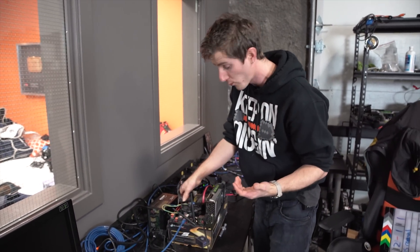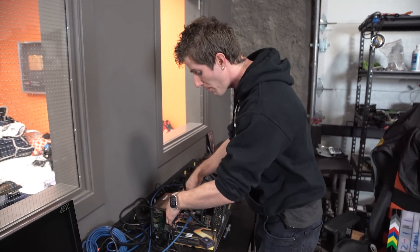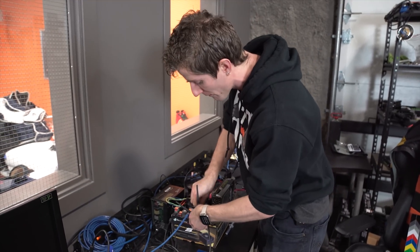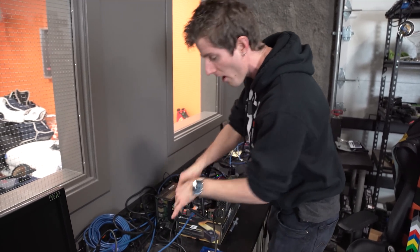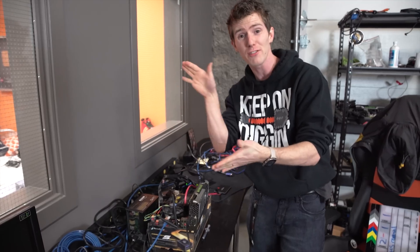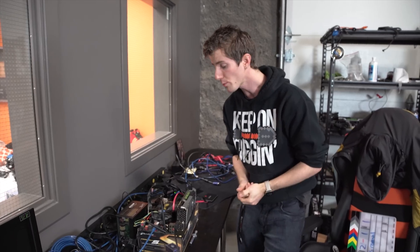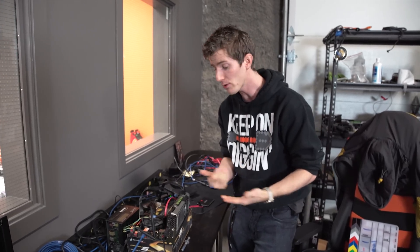That worse thermal compound means your cooling performance can be affected by that goop. So what people have been doing is, instead of leaving the IHS off, they've actually been going as far as to put the IHS back on and just replace the thermal compound. That's what we're going to be doing today, and we're going to find out if it makes a difference.